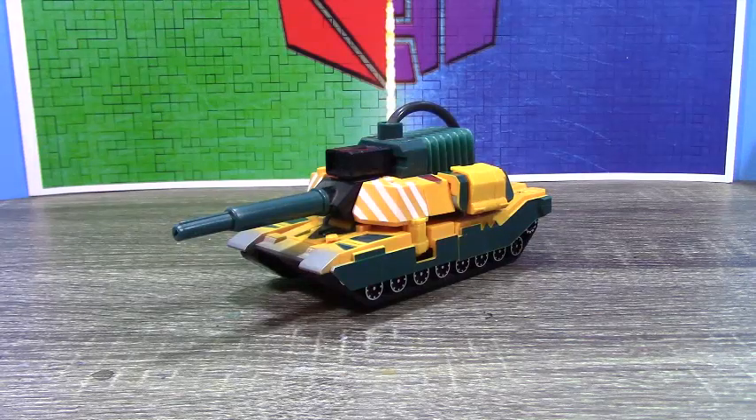Hi guys, FourteenthBram here back in another video review and today we're looking at the Transformers Robots in Disguise Bludgeon. Now, I know what you guys are kind of thinking — you usually do custom reviews, what the heck is this?